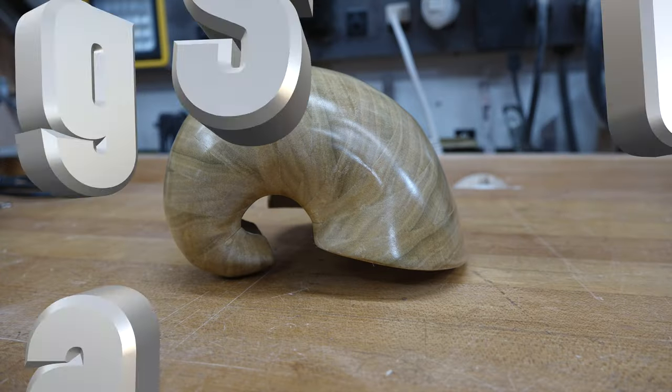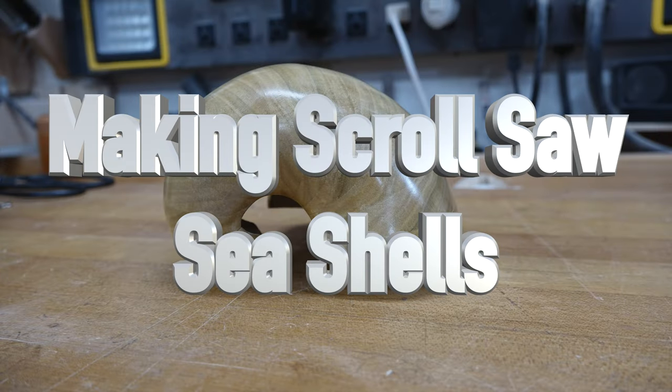Hey there guys, welcome back. On this week's show we're making some scroll saw seashells. This is a great project that can be made from scrap wood, particularly scrap 2x4.